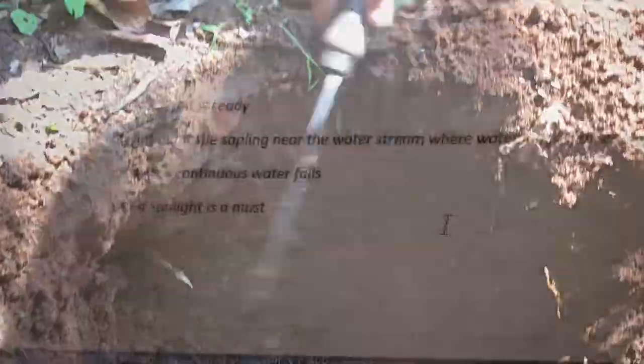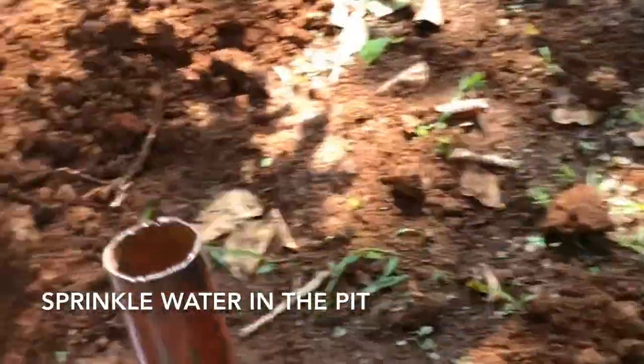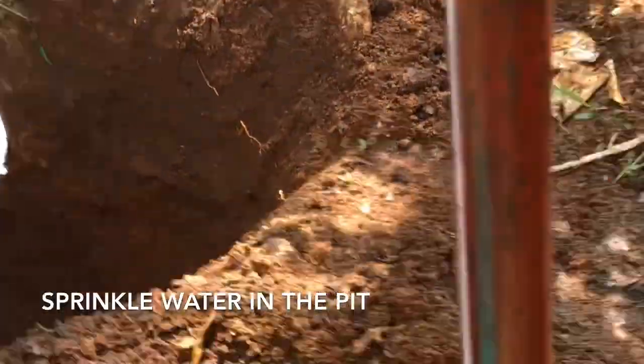A good summary to note: no waterlogging or not near a water stream is a must to be observed when planting this R.U.S. Japlan.